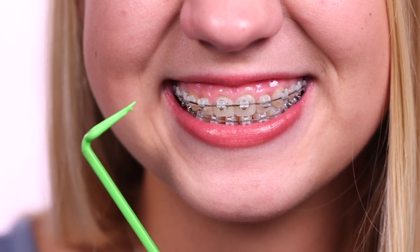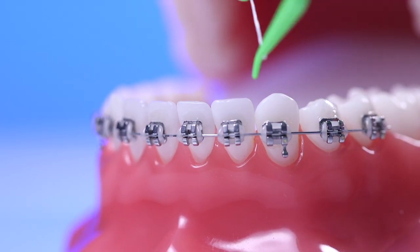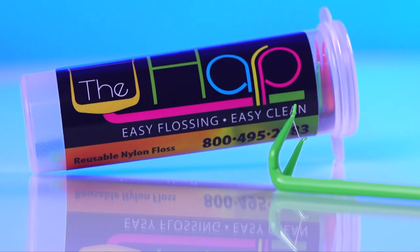Relax your face and smile. Straight teeth are great, but healthy gums and fresh breath are always in style. Try the Harp Flosser for the fun of it. Keep using it for the health of it — it's as easy as that.